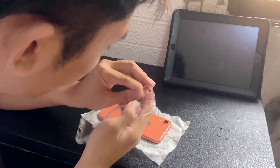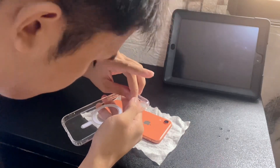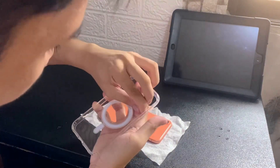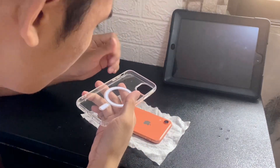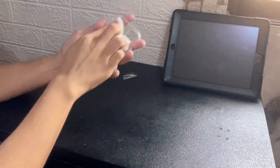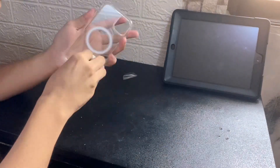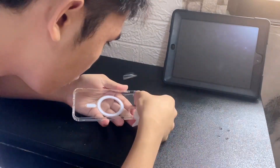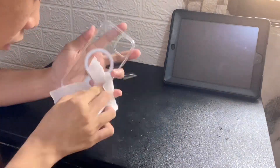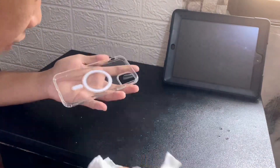Put a case on it. The iPhone XR and iPhone 11 share the same case size, but the only difference is the iPhone 11 camera cutout is a bit bigger than the iPhone XR. You can actually use a MagSafe iPhone 11 case on your iPhone XR — there's nothing wrong with it and you'll still have fully functional wireless charging.